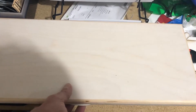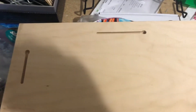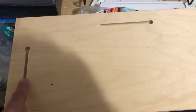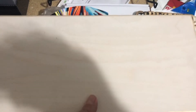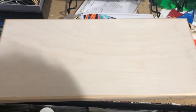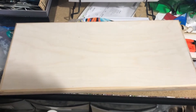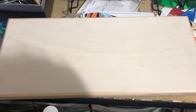This is about five eighths of an inch thick. Now this piece of wood, when sublimated, you have the ability to hang it up horizontally, or of course portrait or vertical. It's a nice heavy piece of wood that you sublimate.